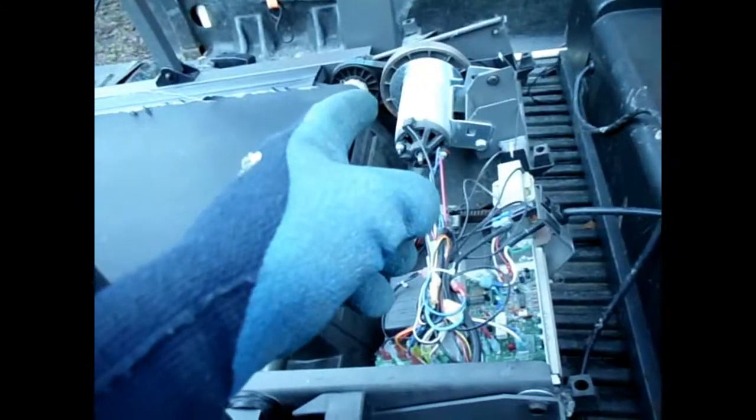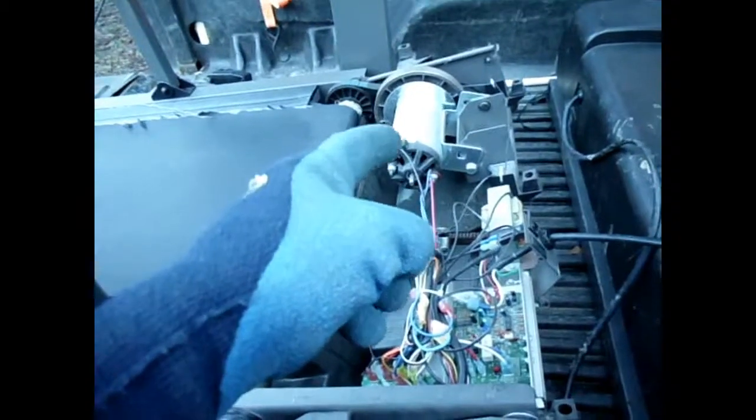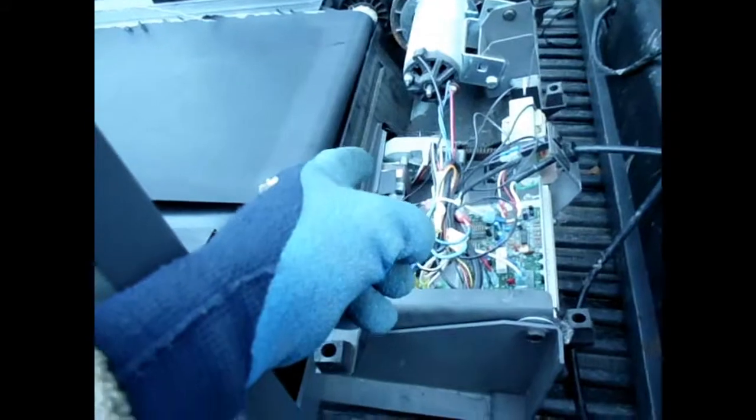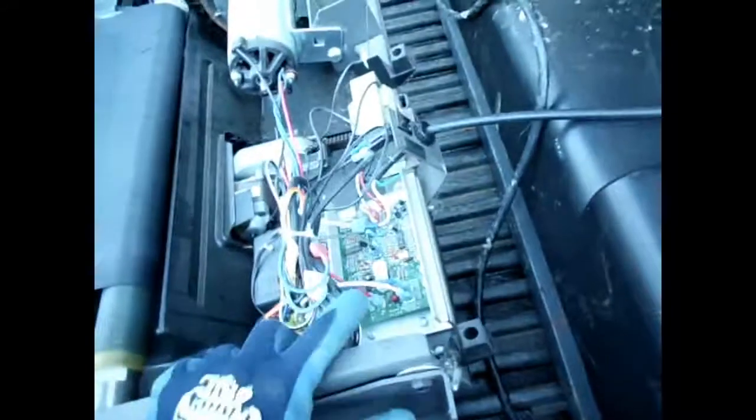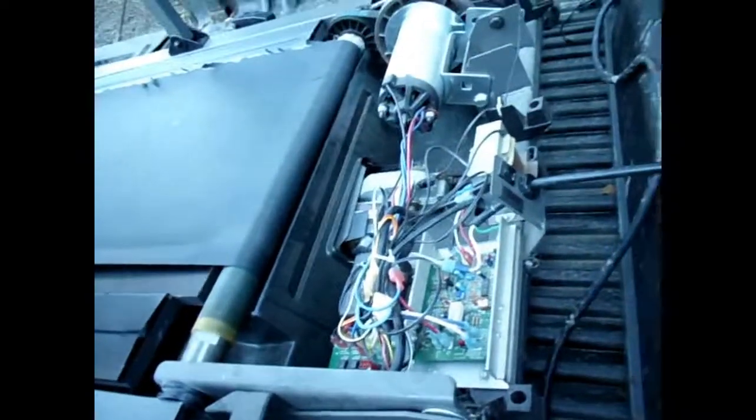There's the main motor we're going to be pulling out of here. Then there's also this other little motor over here in the gear mechanism. This is going to be the control board obviously, and the power supply. Looks like there's a reasonable little transformer there that we can do something with. These cords, wire, everything — I use all this stuff.